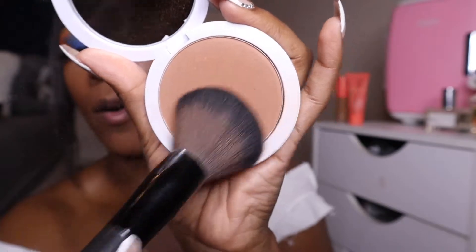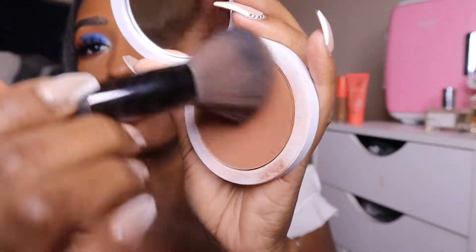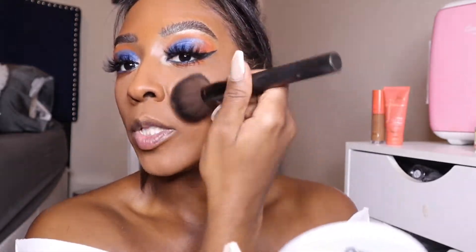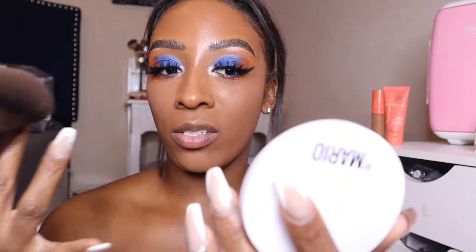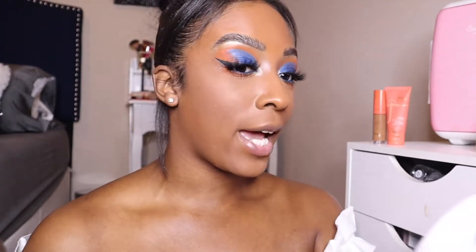I'm just going to take some on the brush. There is some fallout — I wouldn't say it's minimal, but it's some fallout. I feel like I should have gotten the darkest shade because I got the second-to-last shade and it's just blending in with my skin. The whole purpose of a bronzer is to add warmth to the face, and I just feel like it's not really doing that — it's actually making my face look lighter. I love how soft and velvety and silky it is, but it's not bringing that warmth to my face. I feel like I should have gone a little bit deeper.